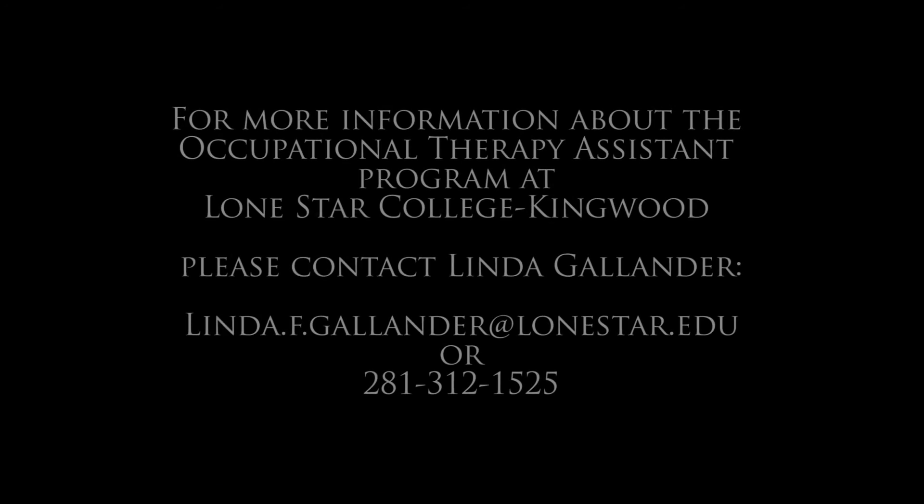Thank you for viewing our video and we hope it was informative. Thank you.